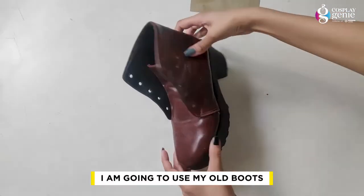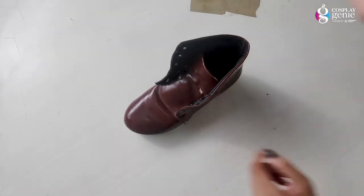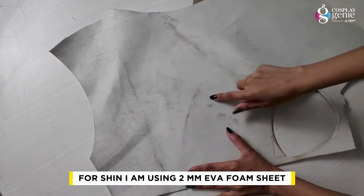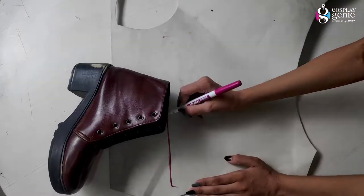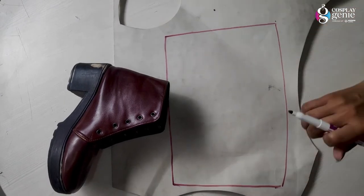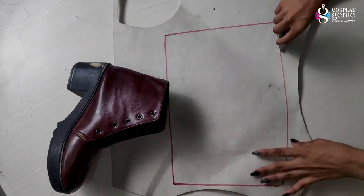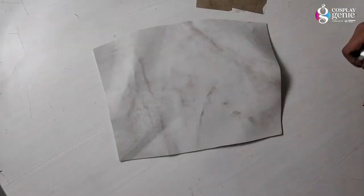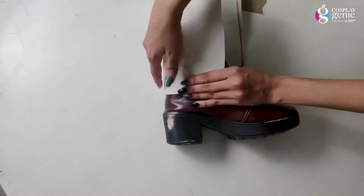I am going to use my old boots and 2mm EVA foam sheet for the boots. I am going to cut it first and cut the length from the bottom, because if you look at Mokko's boots, its length is also down to the bottom. My pattern is ready and now I am going to try and see if it fits. Yes, it fits.